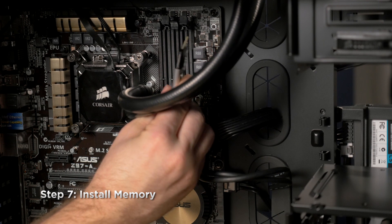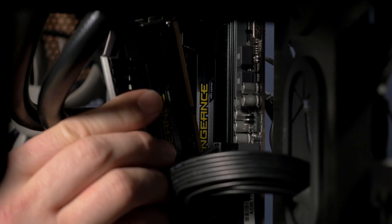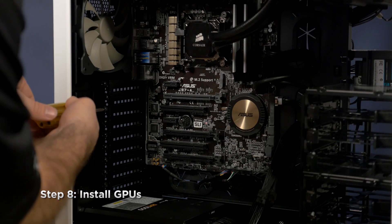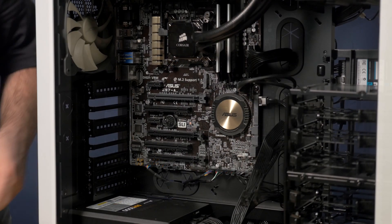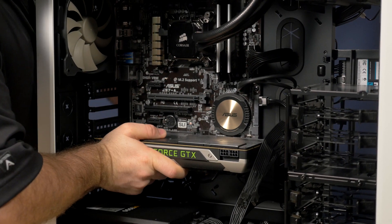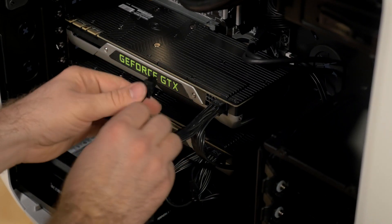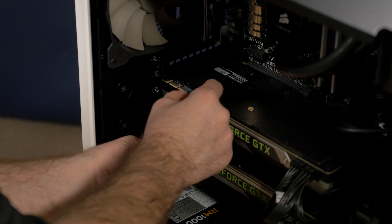Now we'll add the 16GB of DDR3 Vengeance memory. Lastly I'll remove the PCI slot covers and install the GPUs. And let's not forget the SLI bridge.